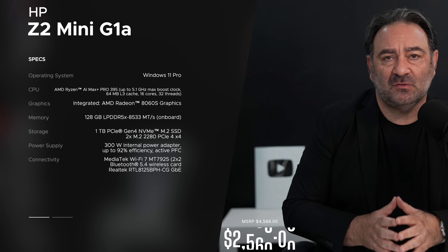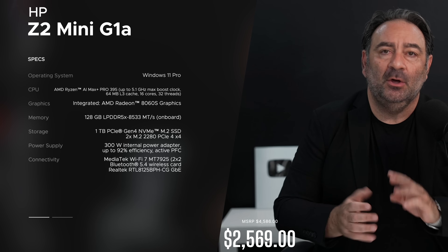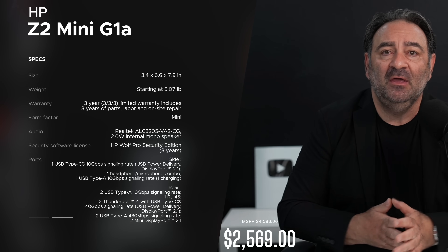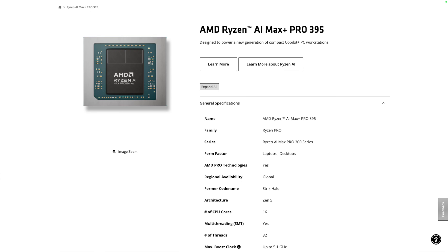We have a good one here today — something that might be considered a Mac Studio killer. I have something running a really powerful processor: the AMD Strix Halo. We've seen it before, we know what it's capable of — good single and especially multi-core performance and integrated graphics that rival a dedicated GPU, equivalent to an RTX 4070 laptop GPU. What I'm talking about is the HP Z2 Mini G1A, the A standing for AMD.